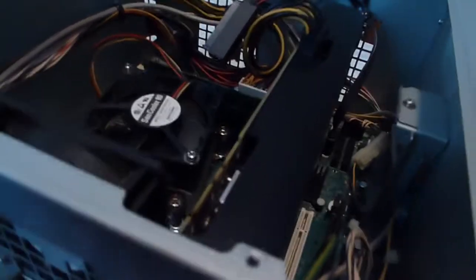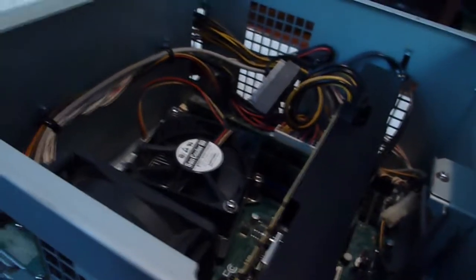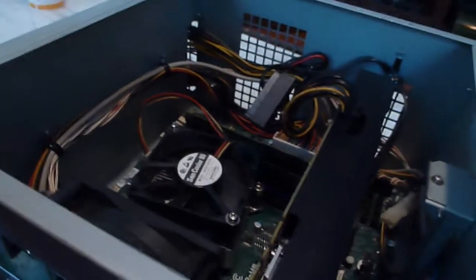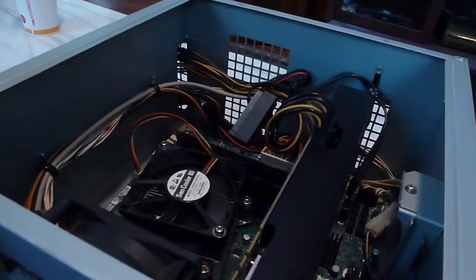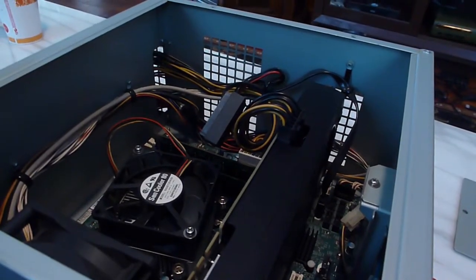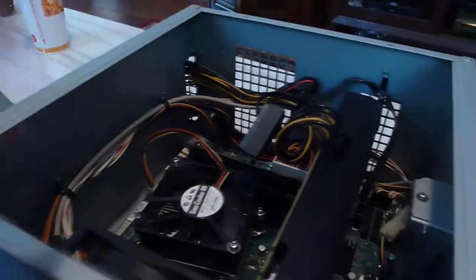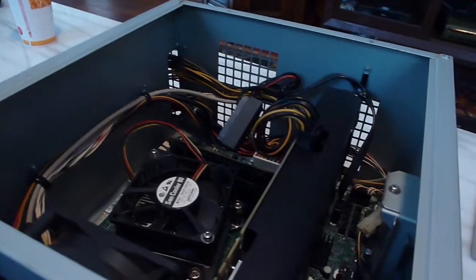As you saw from my earlier video, it takes a good while to go from off all the way into Tekken 7. The thing to remember is if you want to play this game, turn it on, get a drink, get a snack, come back 10 to 15 minutes later, and then you might be able to play.